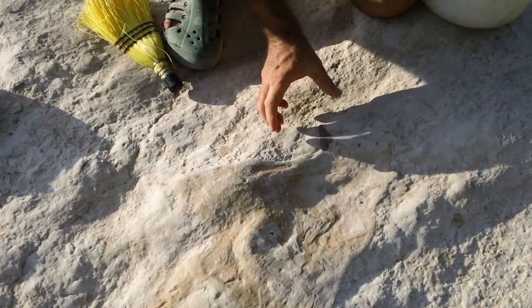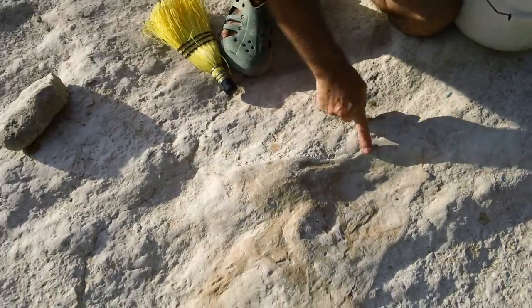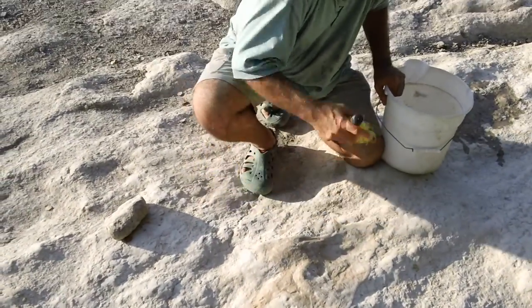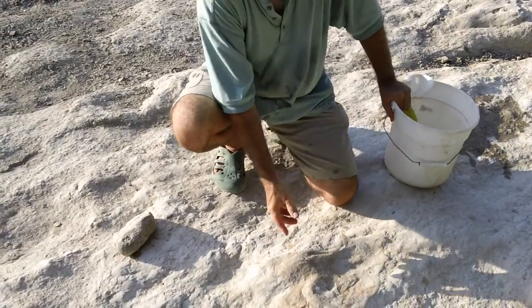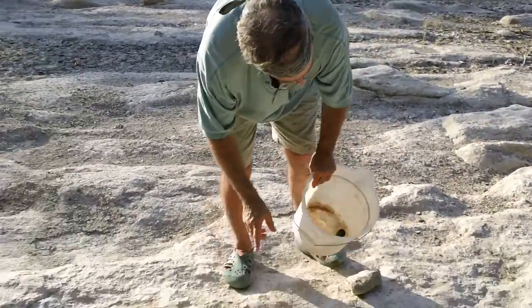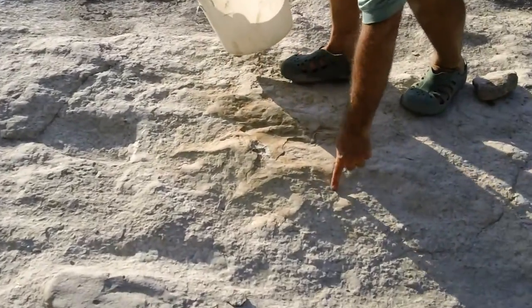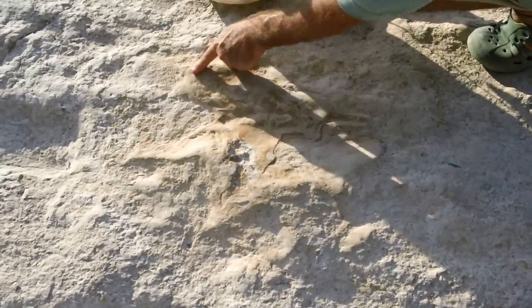And even then, sometimes the mud comes back over. But in this case we see several in a row that show this metatarsus — this hallux impression. So that's what, on us, would be the big toe, but it's actually the smallest toe; it corresponds to the big toe. But on a dinosaur it's towards the back and rotated back. And here you see it's on the inside of the foot. Here's the next step — that's the left. And here's the right, and again it's on the inside of the foot. That's the hallux. That's part of the metatarsus. And then, of course, the three toes. Again, it's completely infilled, and because the infilling has rusted and become harder than the limestone, it's eroding around the track — around the infilling — and causing the track to appear raised.